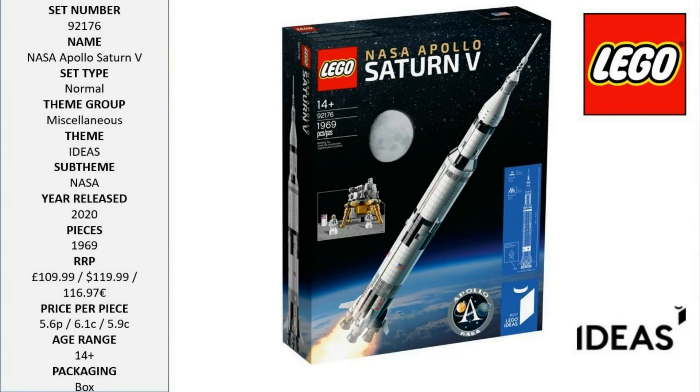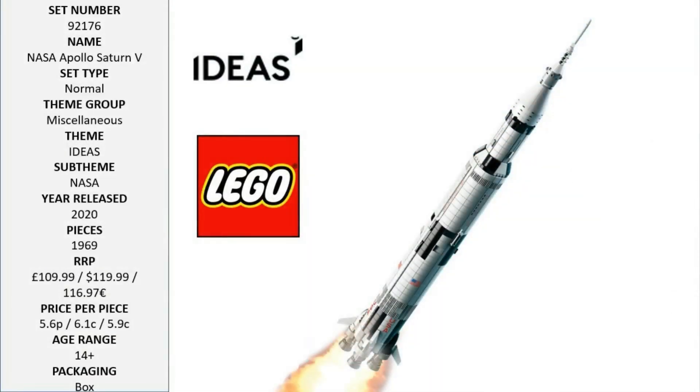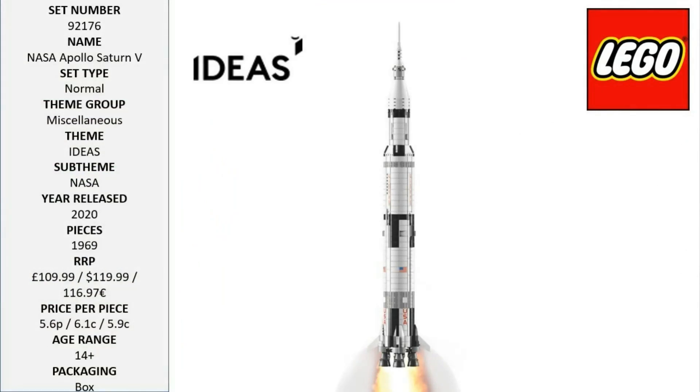It features three removable rocket stages, including the S-IVB third stage with the lunar lander and lunar orbiter. The set also includes three stands to display the model horizontally, three new-for-June-2017 astronaut micro figures for role play recreations of the moon landings.